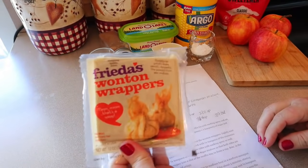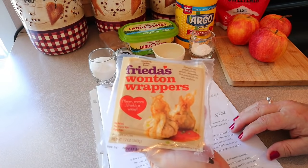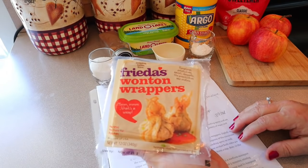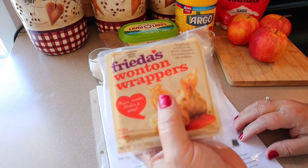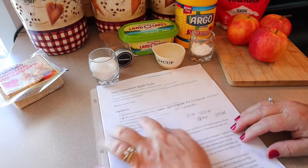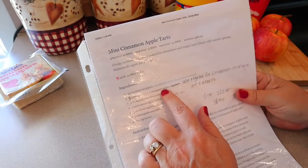For this recipe we need 24 wonton wrappers — I had a hard time finding them, but got them via Instacart through Publix; you can also buy them on Amazon. If using regular sugar, you need six tablespoons plus one teaspoon total.